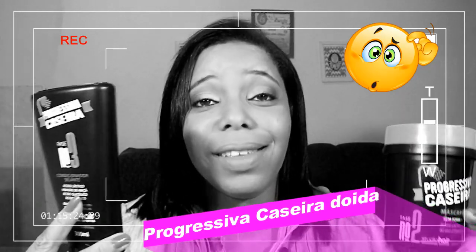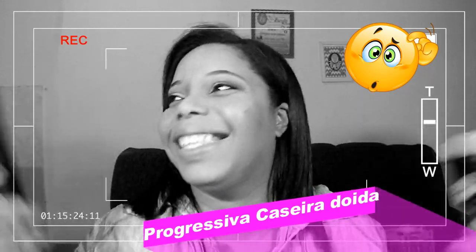Esse aqui é um pote de 500 gramas; o condicionador tem 300 ml. Eu paguei nesse pote de 500 gramas 14 reais — tem um pote de 300 gramas também que custa 12 reais, mas por causa de 2 reais eu prefiro o de 500 gramas. O condicionador eu paguei 11 reais e 80; o shampoo tá custando 10 reais; e o levin 6 reais. Vocês encontram a progressiva caseira em qualquer loja de cosméticos, supermercado, farmácia — aqui em Salvador em qualquer lugar.